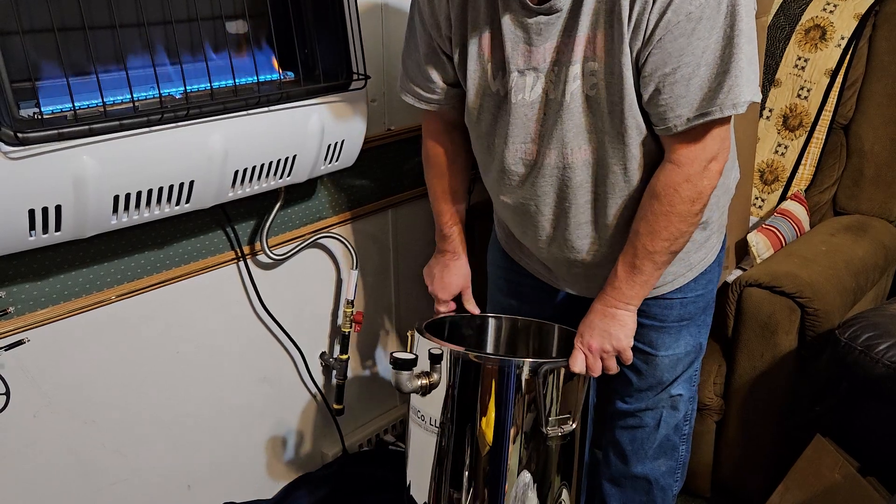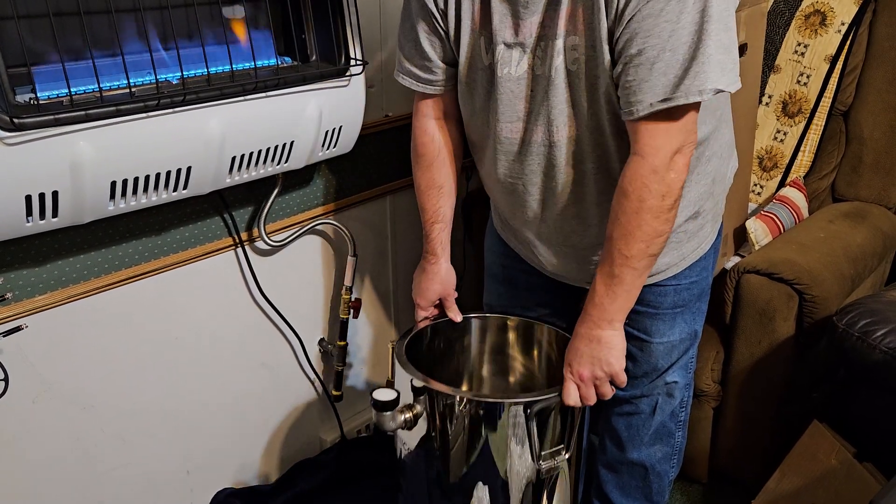This is the 7-gallon Hillco heated bottling tank. Thanks guys for watching — please like, share, and subscribe, and comment down below. You guys have a great day. God bless. Bye bye.